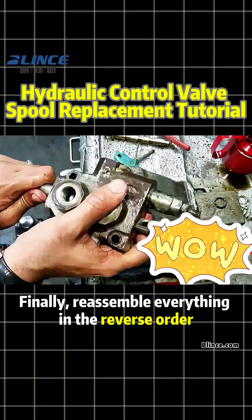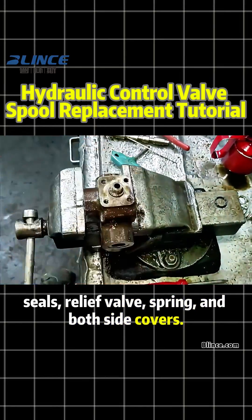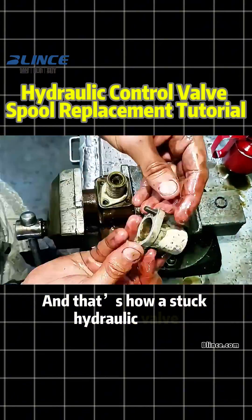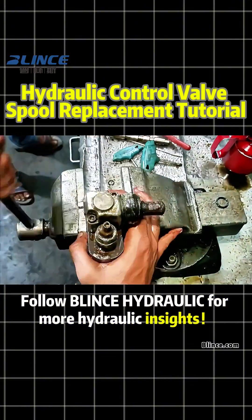Finally, reassemble everything in the reverse order — seals, relief valve, spring, and both side covers. And that's how a stuck hydraulic valve spool is successfully replaced. Follow Blintz Hydraulic for more hydraulic insights.